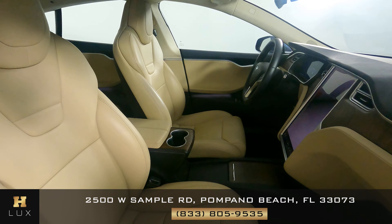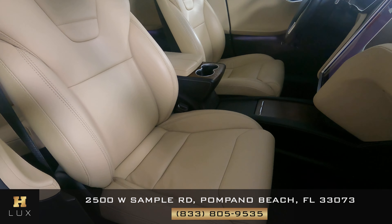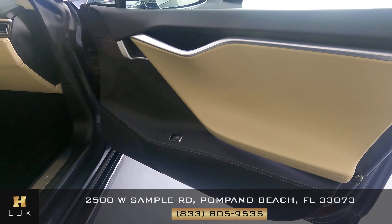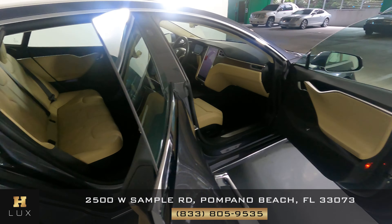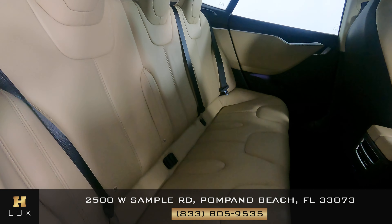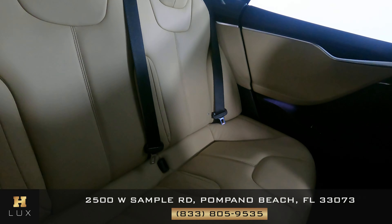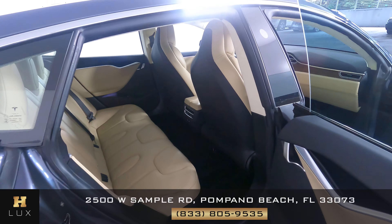Now we're going to have a look at the passenger seat. Let's have a look at the door panel — also good, I'm not seeing any wear there at all. Let's have a look here at the back seats. I'm not seeing anything wrong here. Everything is in great condition. So all of the passenger seats are in good condition.